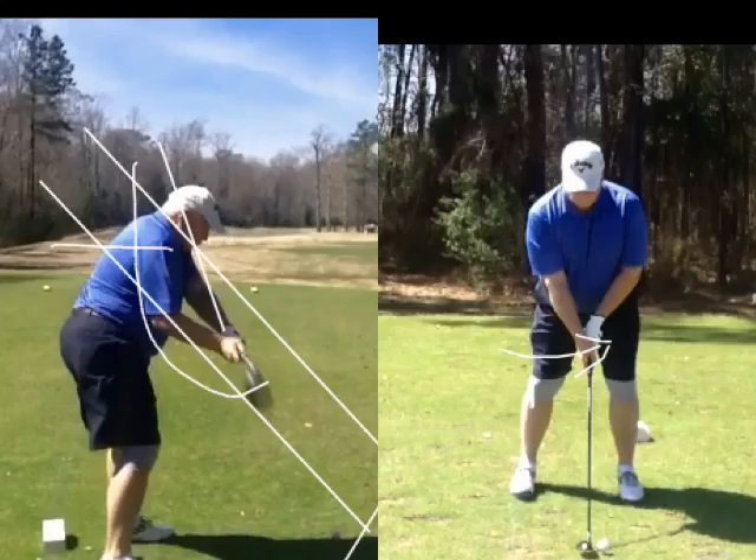What happens when you do that, Chaz, is you start side-swiping. I remember you hit it far, too. Can you imagine how far you'd hit it if you get that club working a little more inside on the downswing?